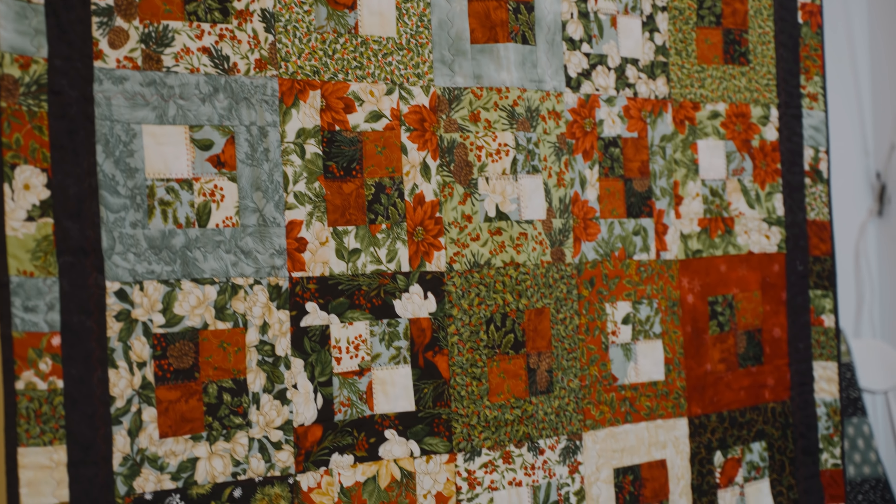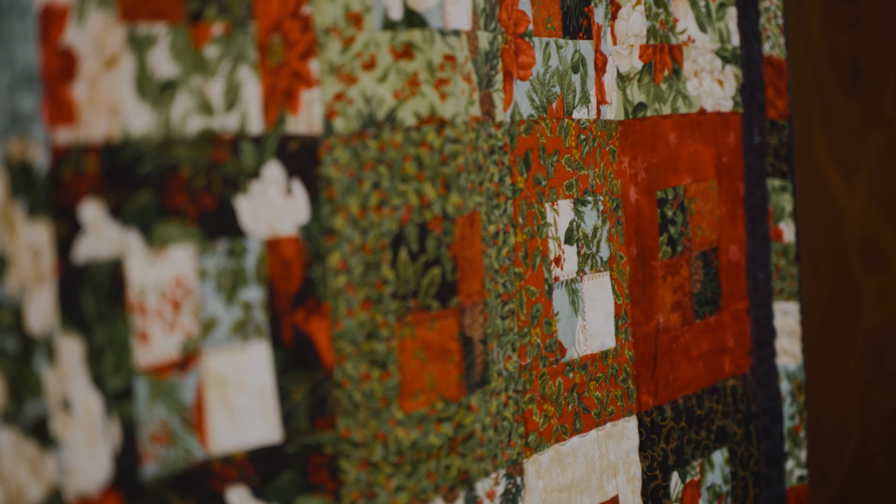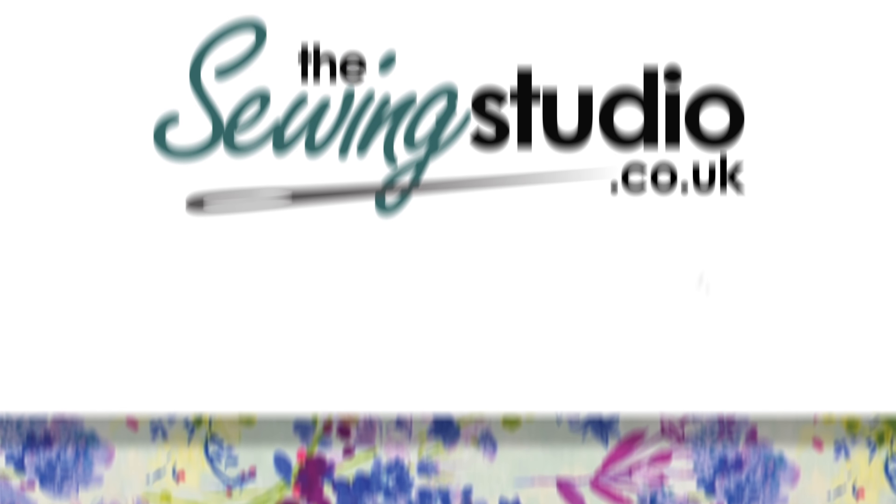It doesn't have to be a Christmas quilt — it can be anything at all. I think it's absolutely gorgeous and it's one of my favourite ones that hangs here in the shop. As always, make it your own, have fun, and I look forward to seeing you here in the Sewing Studio next time.